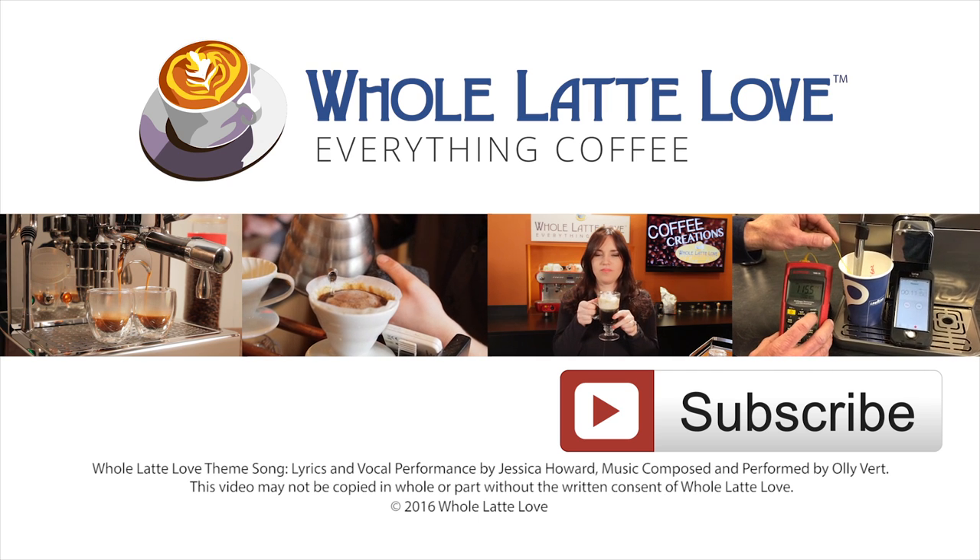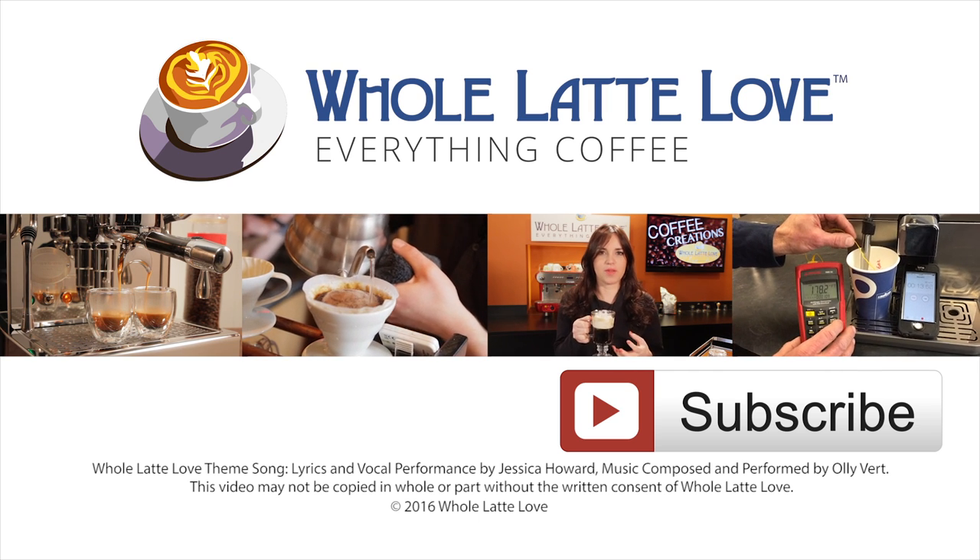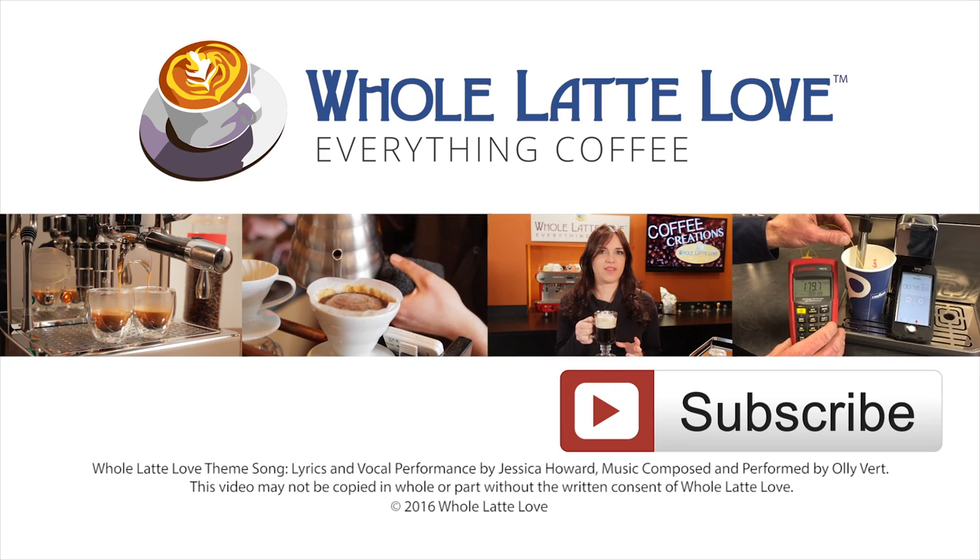Hey, why not subscribe now for easy free access to more videos on everything coffee brought to you by wholelattelove.com.